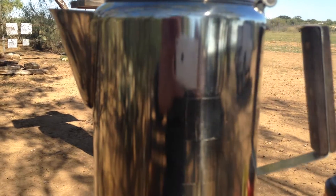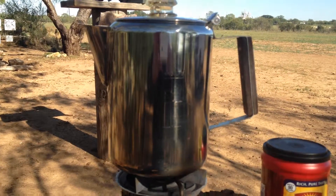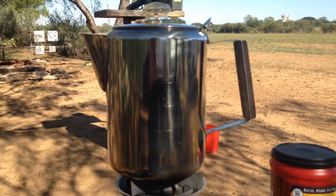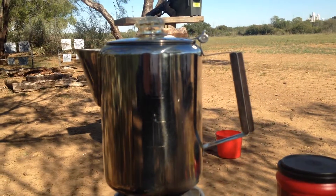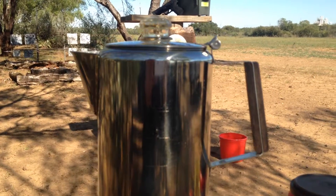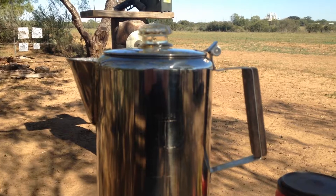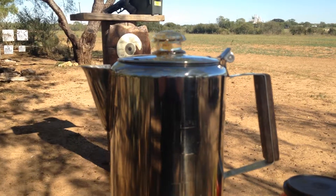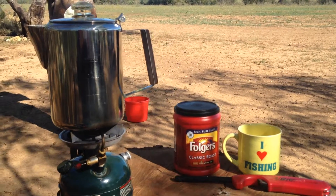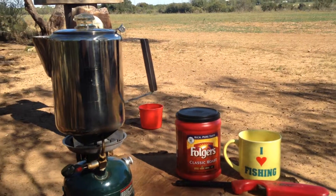It holds nine cups and will bring them to a rolling boil in about seven minutes — pretty hot fire. After it comes to a boil I let it percolate for about five more minutes. That's what I'm out here doing: November 22nd, 2015, a nice crisp cool day.